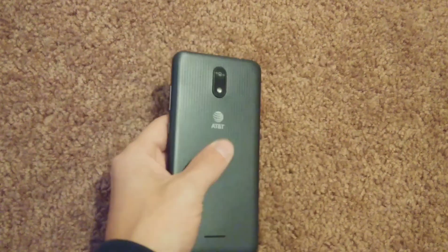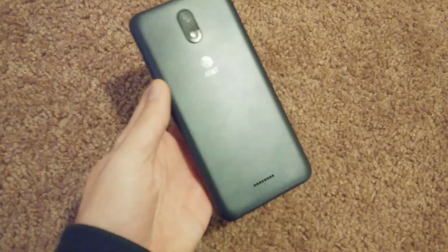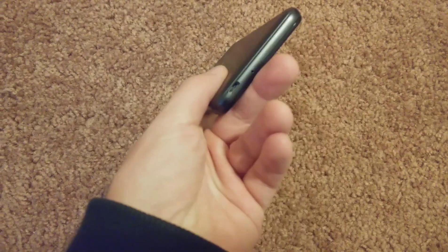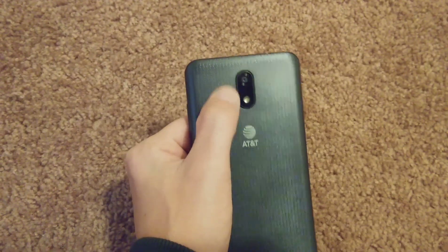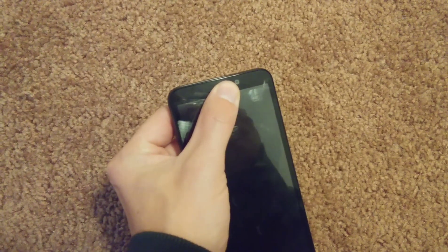Moving on to the back — hard plastic. The design doesn't look too bad, but it is cheaply made. Speakers, charging port, headphone jack, 5 megapixel rear camera, flash, and 2 megapixel front camera.